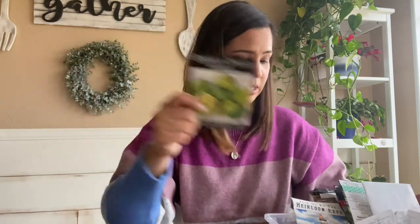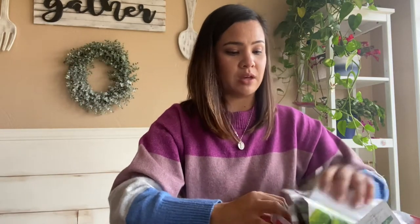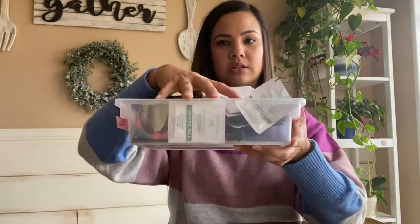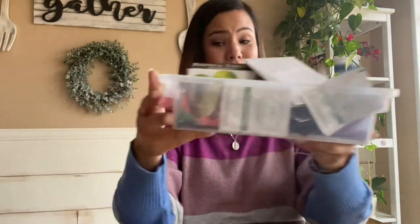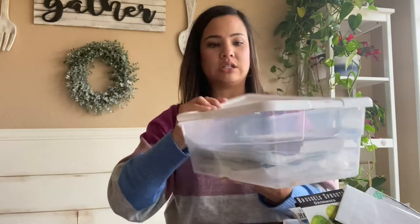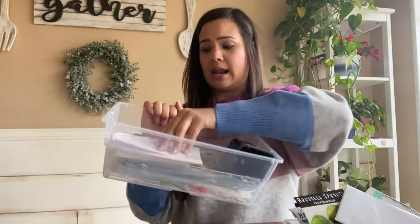This is what I used to keep them in when I first started out — it's just a little plastic container with a lid that I got from Target. As my inventory grew I upgraded to a bigger box, and that's what I then started putting them in.